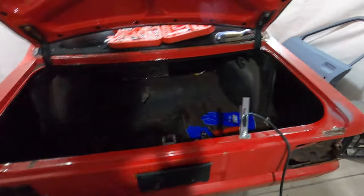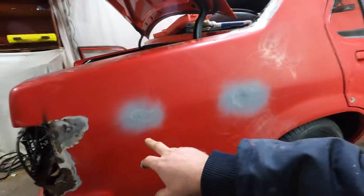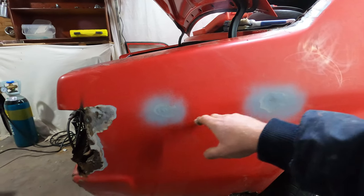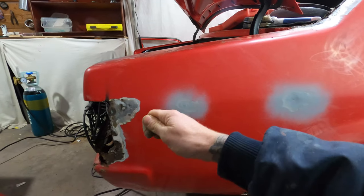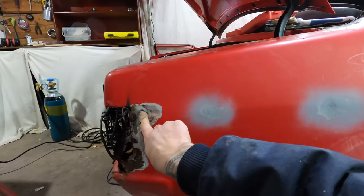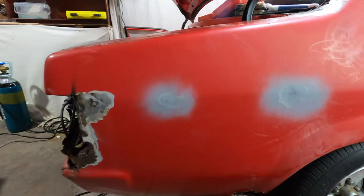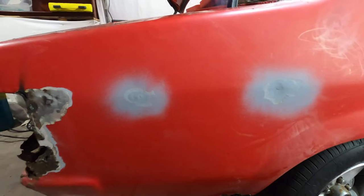I've already done a couple of little welds. I started off just on this quarter panel here. Originally this car must have had body molds that ran the whole way down the side, and what someone's done at some point is just knocked them out and left the holes in there and just bogged it up. So what I obviously went and did is just started off welding a few of those up so there's no longer holes. They all started rusting from the inside.